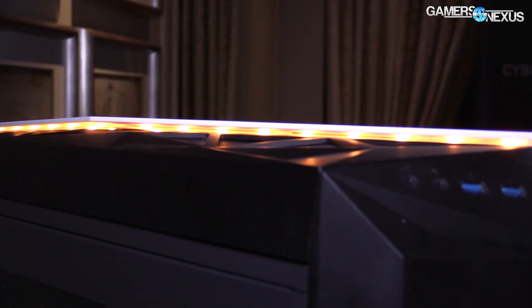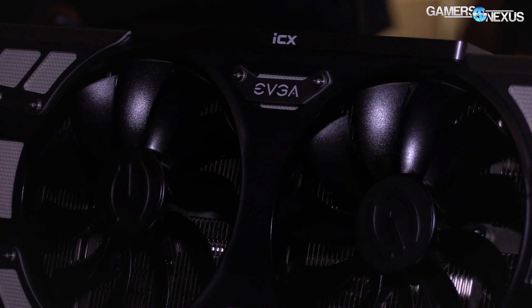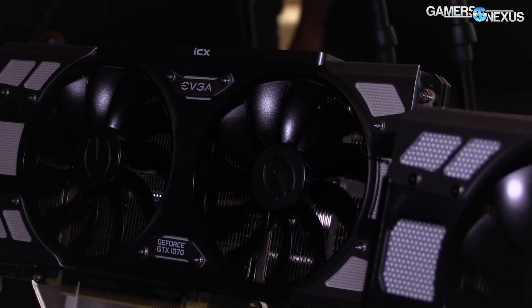So let's start with the video cards, just because that's what pretty much everyone knows from EVGA, and we'll get to the coolers next. This is one of the GTX 10 Series cards — 1070, 1080, doesn't matter. They're all the same sort of ID right now. But the difference is instead of ACX, this is an ICX cooler. That's new.